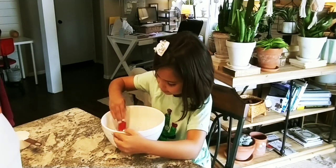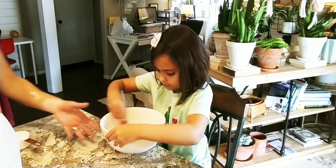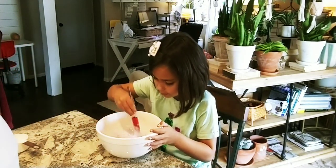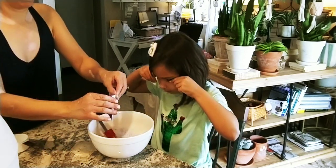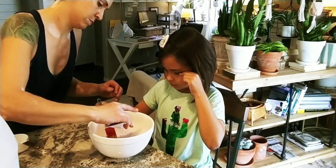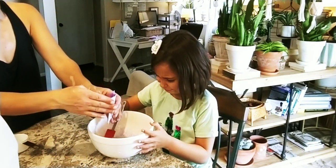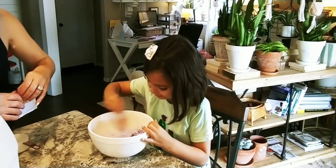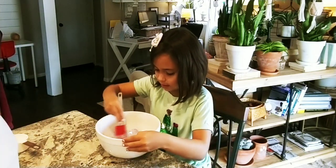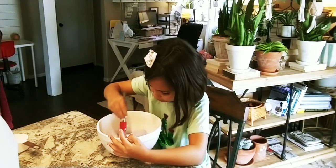Okay guys, I'm still mixing it and it's kind of turning into a pretty color — a pretty purple. I think we need a little bit more; I kind of want it like dark purple. Just add a little bit more. There we go, that's how I want it. I'll be showing you guys when I'm done mixing it.